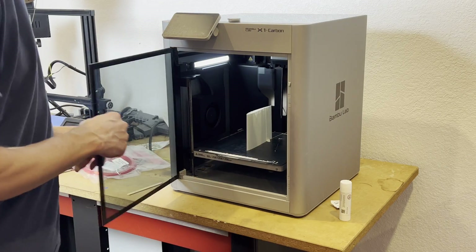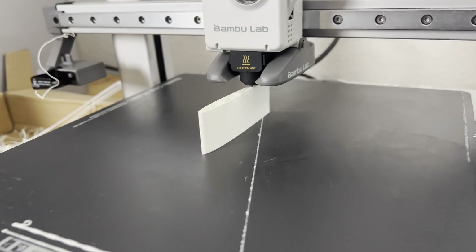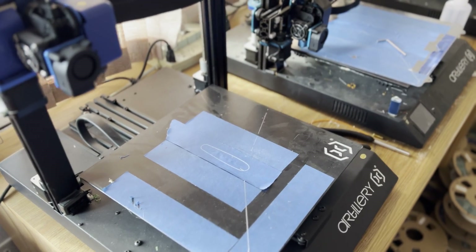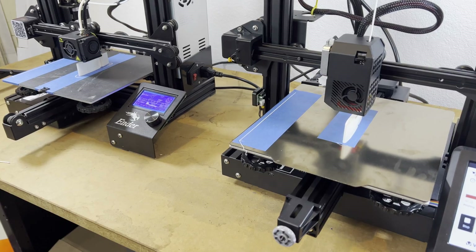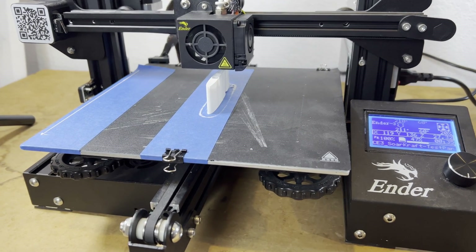My current printer of choice is the Bamboo Lab X1C, but just about any printer can print the foaming lightweight PLA. Hyper speeds are not necessary, and the best results are printing one part at a time. The print settings are key to get any printer to print these parts well with this material.